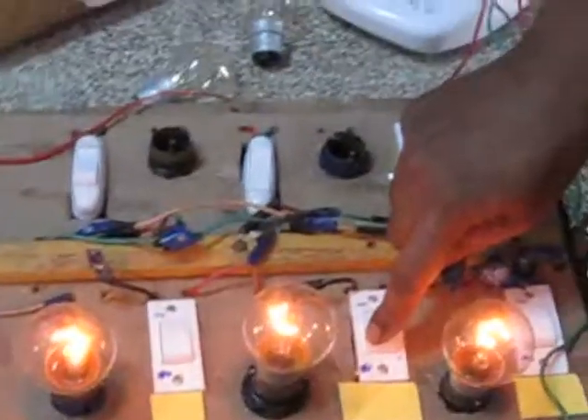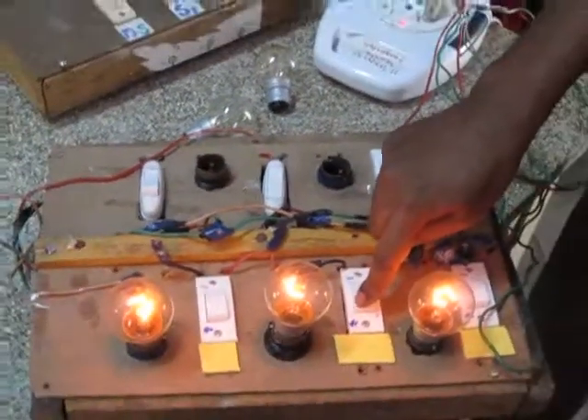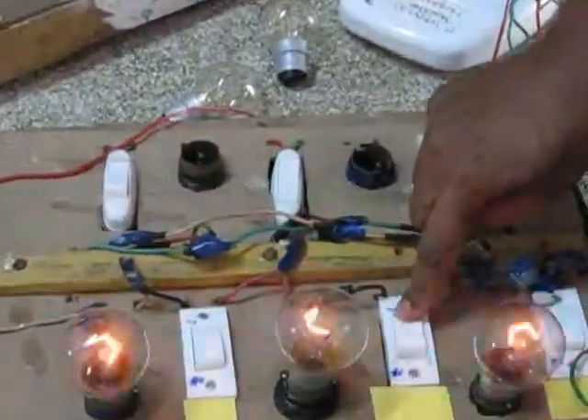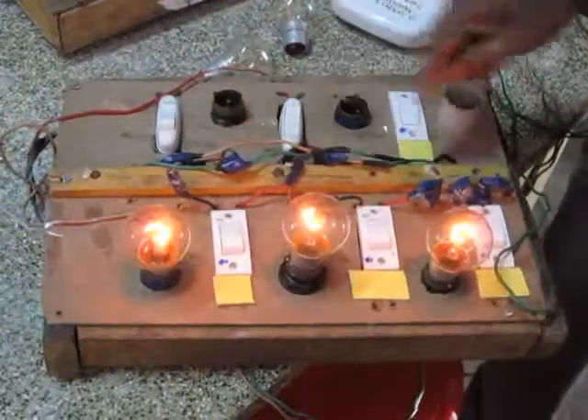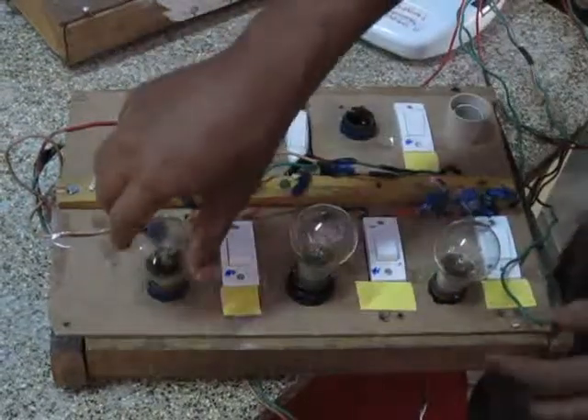We have 2 series and battery connections. We have 2 chips.